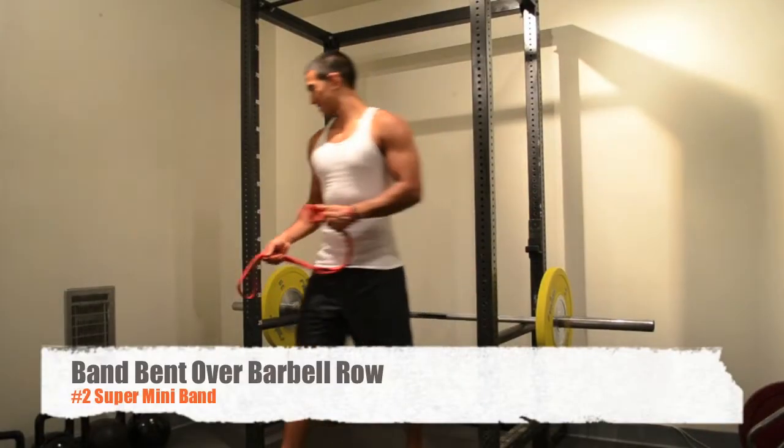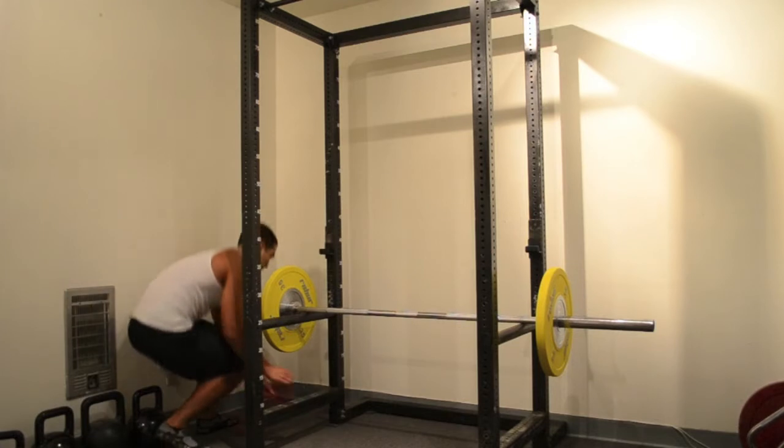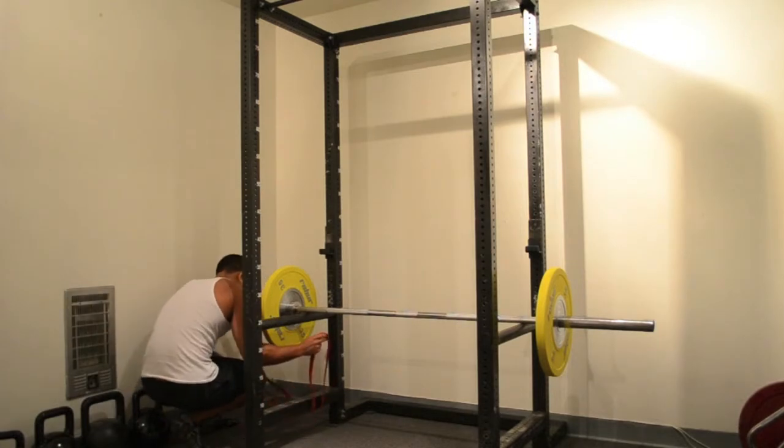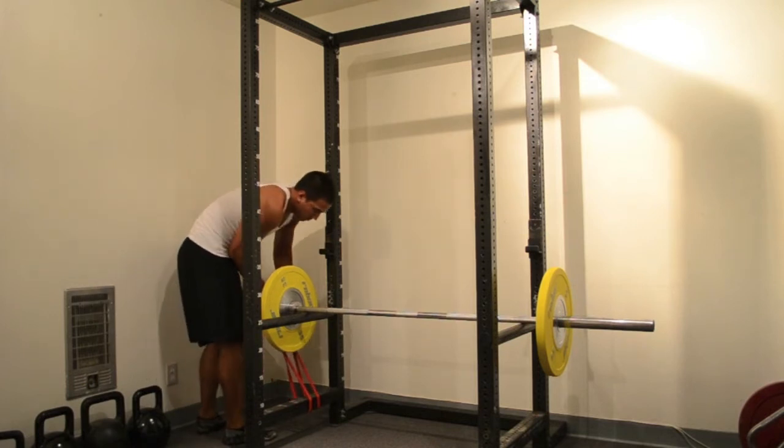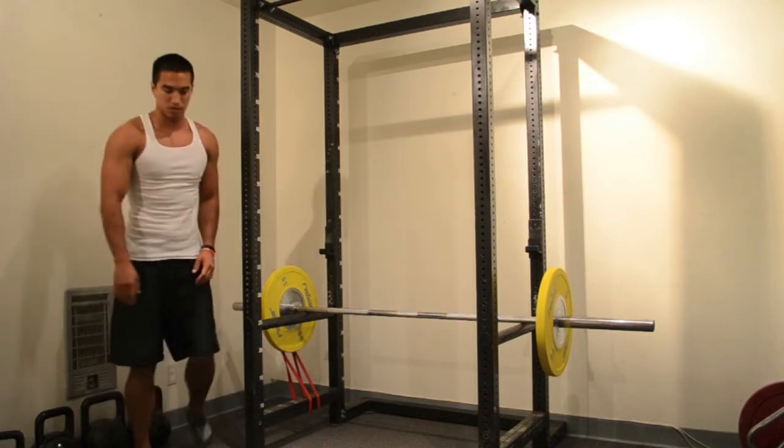Hello and welcome to the Band Bent Over Barbell Row. Here I'm demonstrating how to put the band on the bar. For this exercise I'll be using a double loop. If this is too much resistance, then use a single loop.